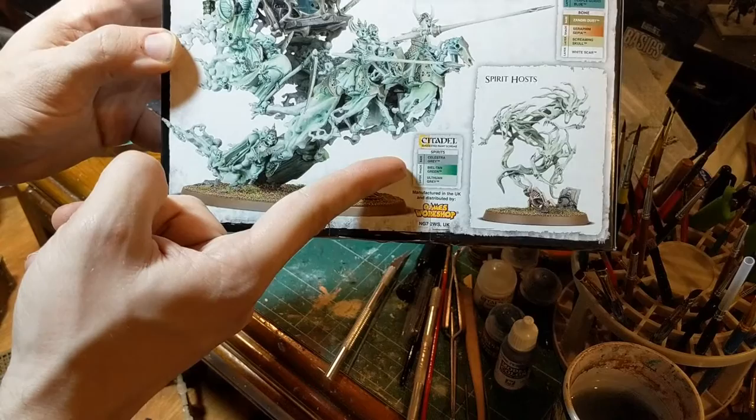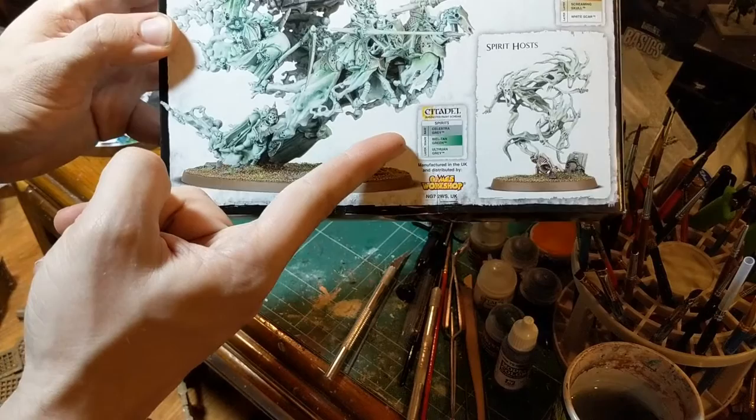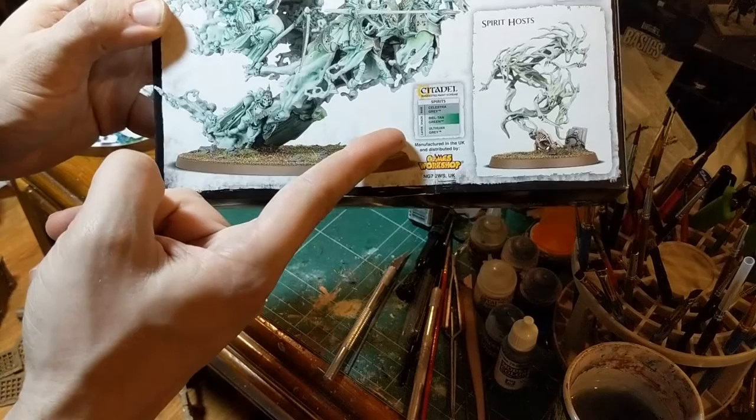We're going to start with a gray — I'm going to spray that right on as primer. Then we're going to wash the whole model with green wash, and then we're going to dry brush it with Oulthuan Gray, and that'll be that.